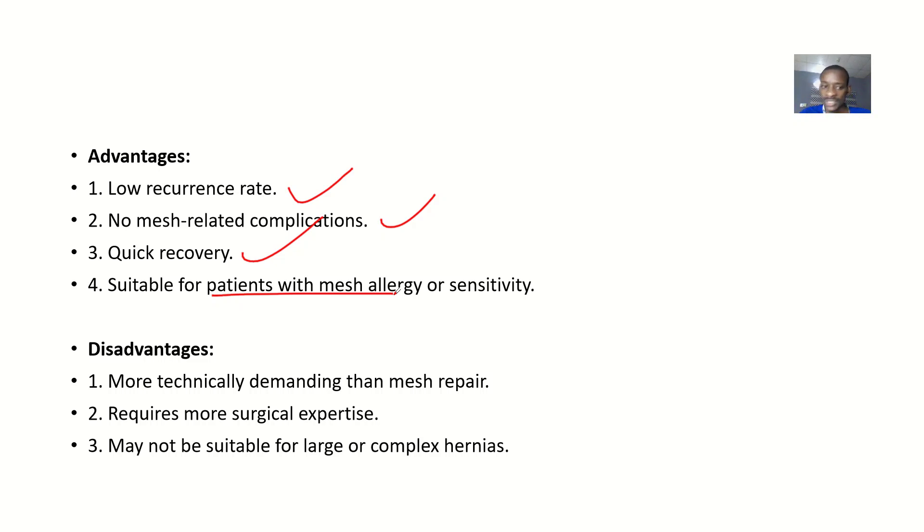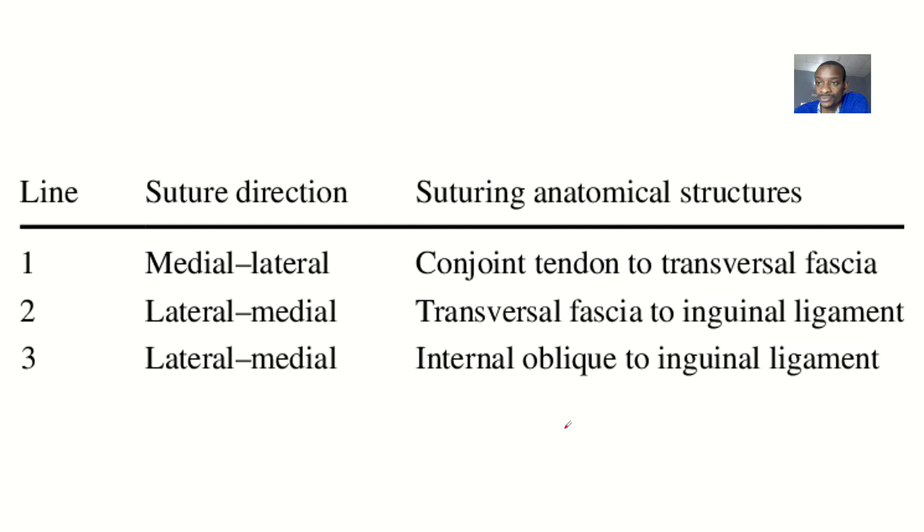Disadvantages: Shouldice repair is more technically demanding than other repair surgeries. The surgeon has to be very skilled and must know the anatomy of the body. It requires more surgical expertise, and it may not be suitable for large or complex hernias — for those, a mesh might be the better option.